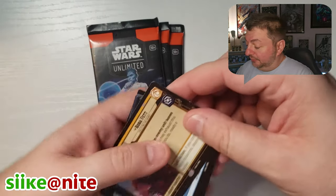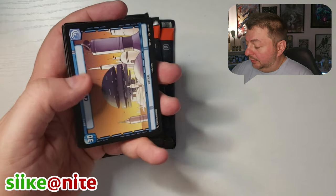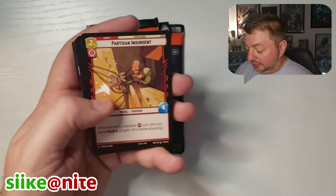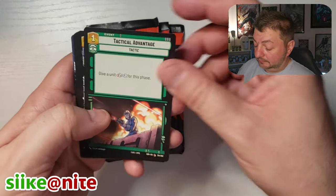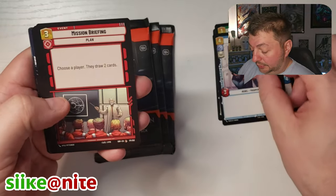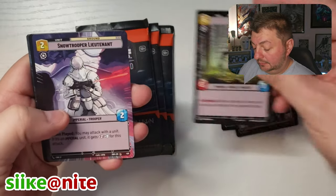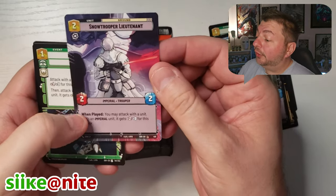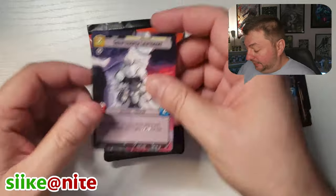We got Boba Fett — that's cool. I wonder if we can make a Mandalorian deck. Lothal Capital City. Oh look — we got it! Eric Lee, dude, we're all over your art on this one. This is fantastic — Snow Trooper Lieutenant with the Hyperspace.